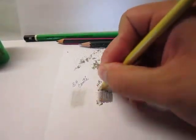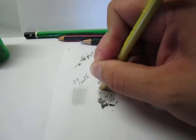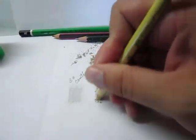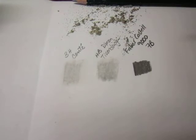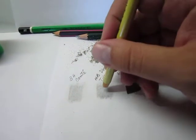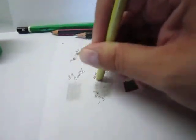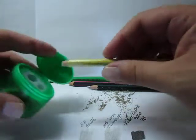Now let's try HB from the Ticonderoga. As you can see, way too much dust — same effect. Way too grayish. It erases really poorly. I'm not sure if maybe the rubber is old or went bad, because it seems like it's getting even dirtier or worse. Some more sharpening for the last one.